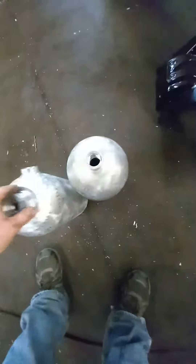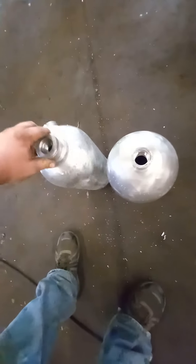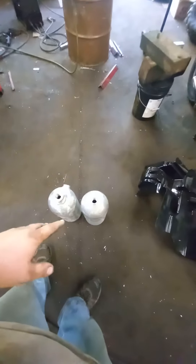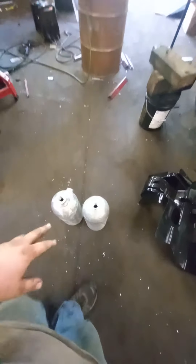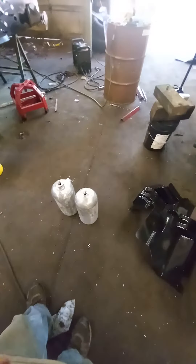The nitrous tanks are heading out to get painted — basically a night blue. They're not exactly the same tank but they work perfectly. We got our port for the diesel fuel on the bottom. They're on their way out to get powder coated blue, and we got stickers coming that say 'nitrous' on them.